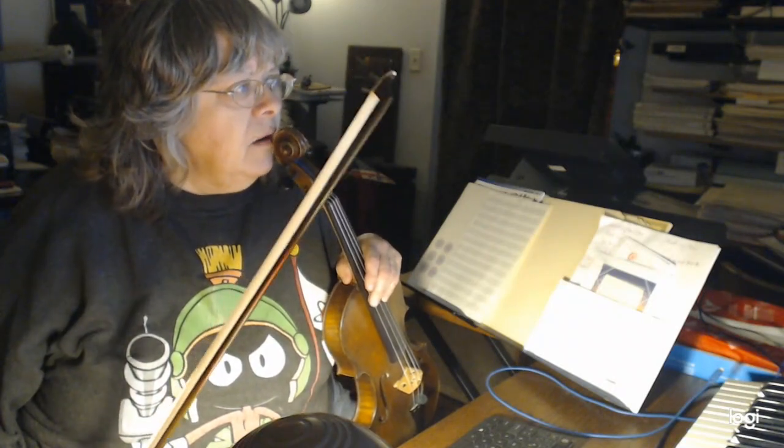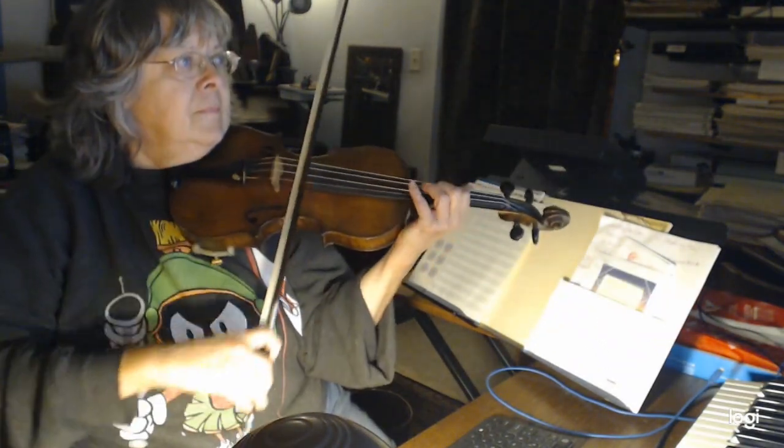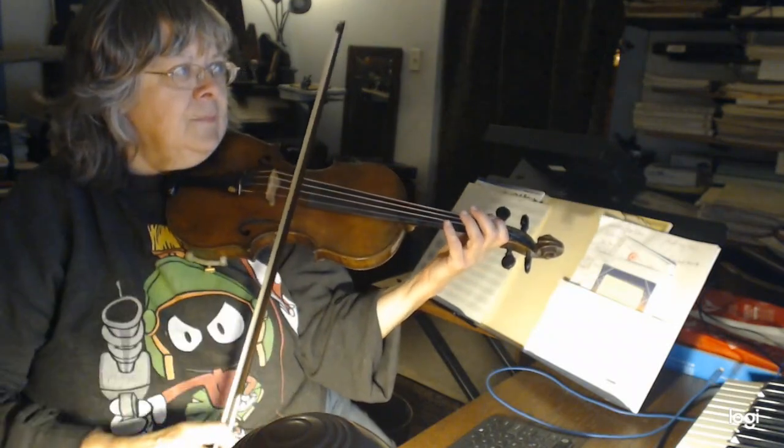Let me pause my video for a second — we're having a family emergency here. Sorry about that. It didn't seem like that long a time, but it was about a couple of hours. So, walking in the air — we were basically finishing up measures 15 through 19. Around measure 20, what I would do there is: third position, first position, third position, first position.